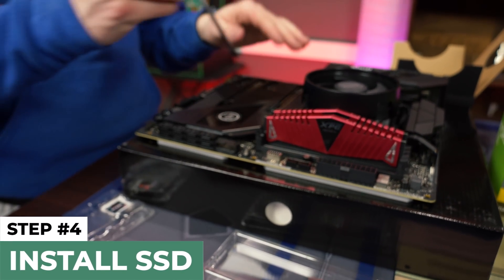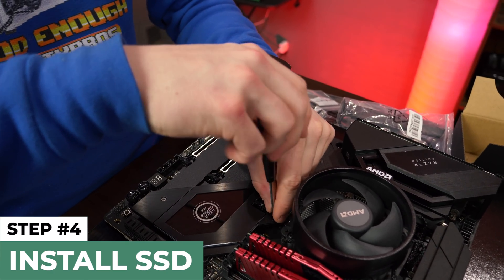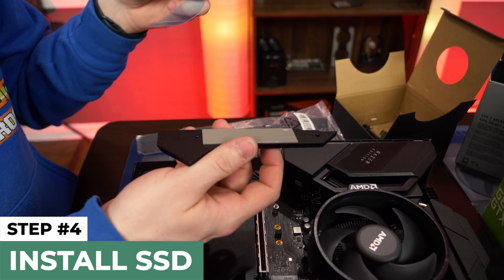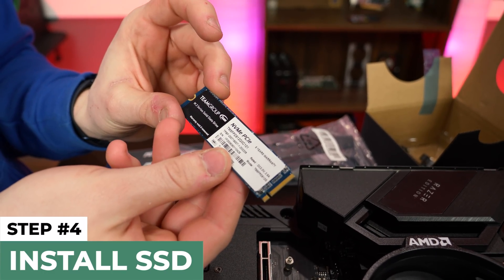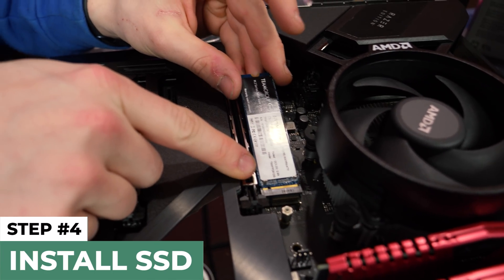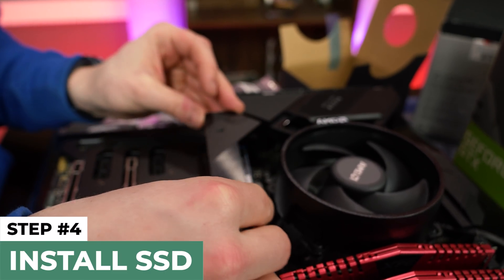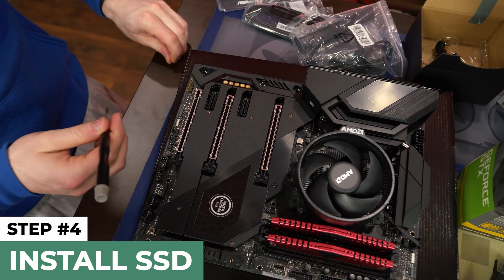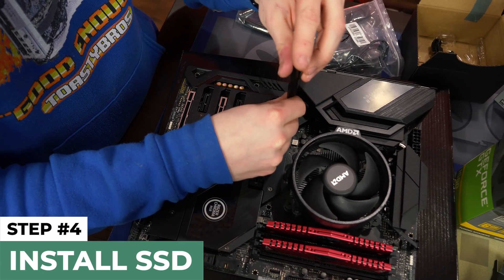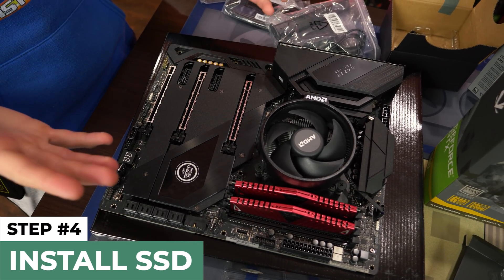Last step on the motherboard: now that our RAM is installed, we're going to install the M.2. Most motherboards use standard Phillips screws, but this one is fancy and has the slot covered with a heat sink. Make sure you take the tape off the thermal pad. This is a Team Group M.2 NVMe SSD — a 512 gig drive. There's a notch and it can only go in one way. Put it in at an angle, then push it down and secure it with the screw. Quick recap: we installed the CPU, the cooler, the RAM, and the M.2 SSD. If you don't have an M.2, just skip that step.